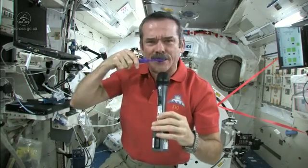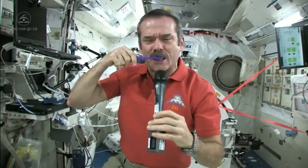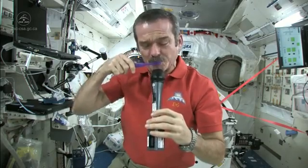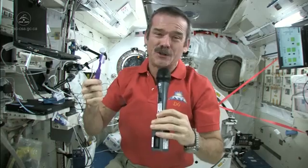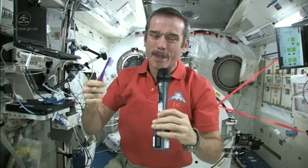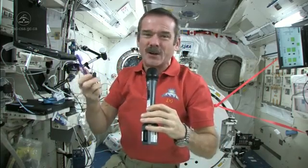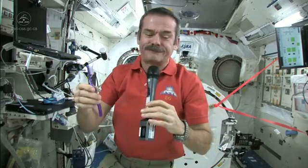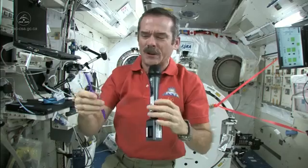Okay, so now what I'm going to do — I've got a mouthful of toothpaste and a dirty toothbrush. What I do is I just swallow the toothpaste. It's edible, it won't kill you. And what else am I going to do — put it in a rag and have a dirty rag? Doesn't make any sense.